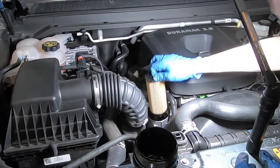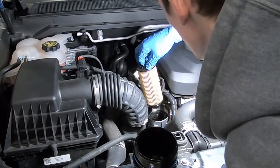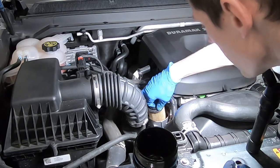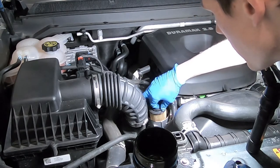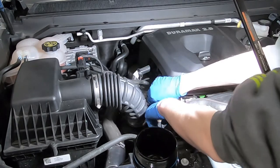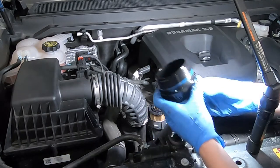Go ahead and take your new filter, set it down until it seats. Then put your cover back on.